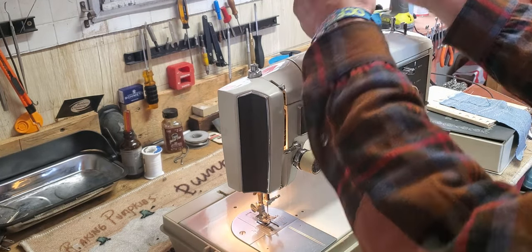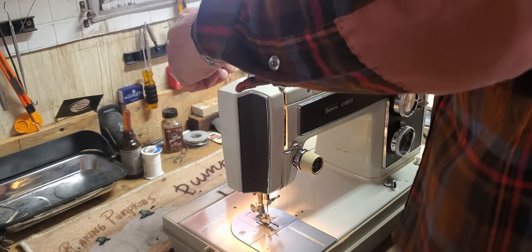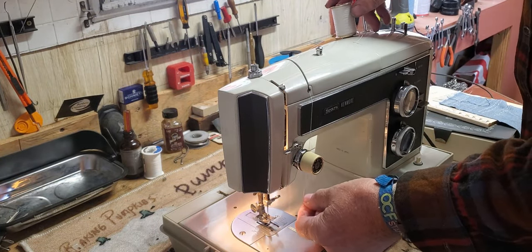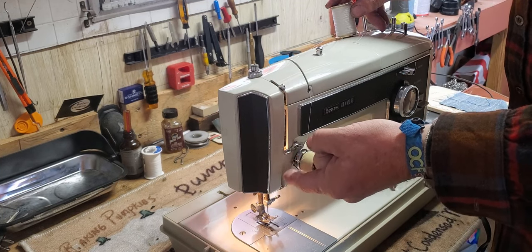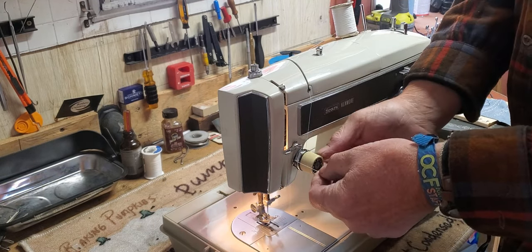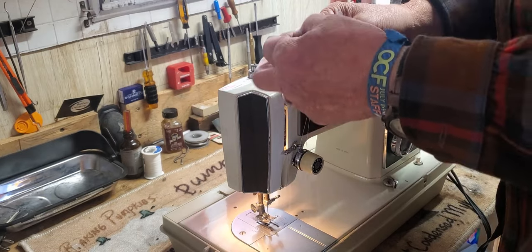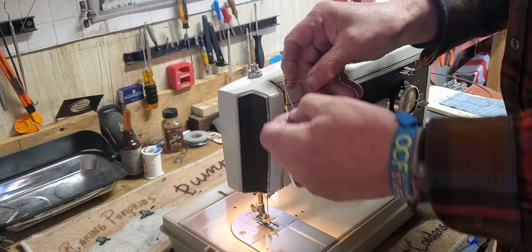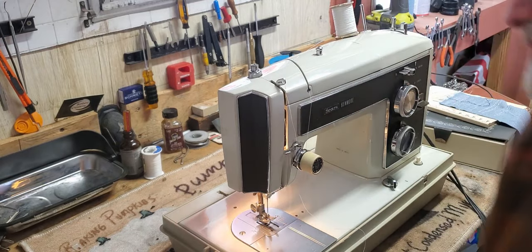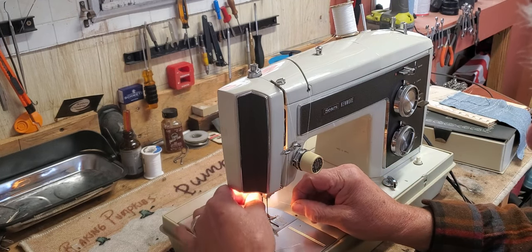To thread the machine, put your thread on the spool pin. You don't go around the tension device this time — go behind the little thread guide on the back and into the slot across the top, down between the discs of the upper tension assembly, pick up the little thin check spring, and pull up until your thread goes into the notch at the top of the tension assembly. Then go into the thread guide at the top, into the take-up lever, into the thread guide below the take-up lever, into the thread guide below that one, and then into the thread guide on the needle clamp.